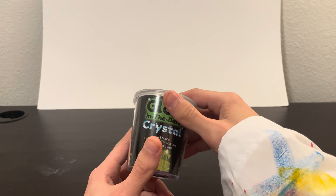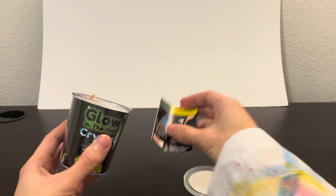Here we are, let's open it up. Inside we've got our instructions manual.